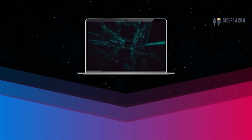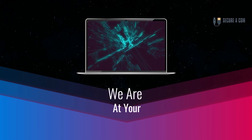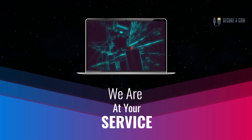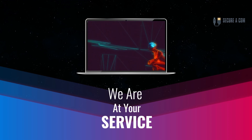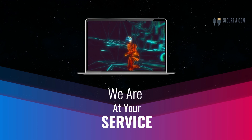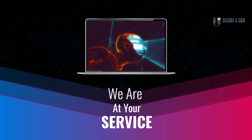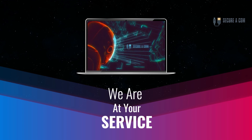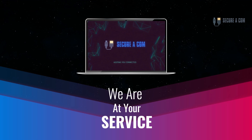Hey guys, it's Jason here from Securicon. If you're in need of some internet help - whether that's getting a fault fixed like a bridge tap, you have an issue on your NBN service, or maybe you need new cabling and sockets installed - we provide a range of services to help you out. There'll be some links underneath this video. Click on those links and they'll take you through to our website where you can book my service. Thank you very much, goodbye.